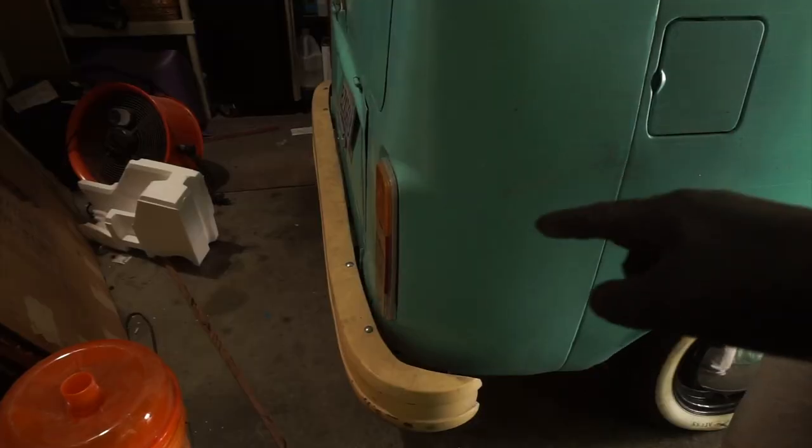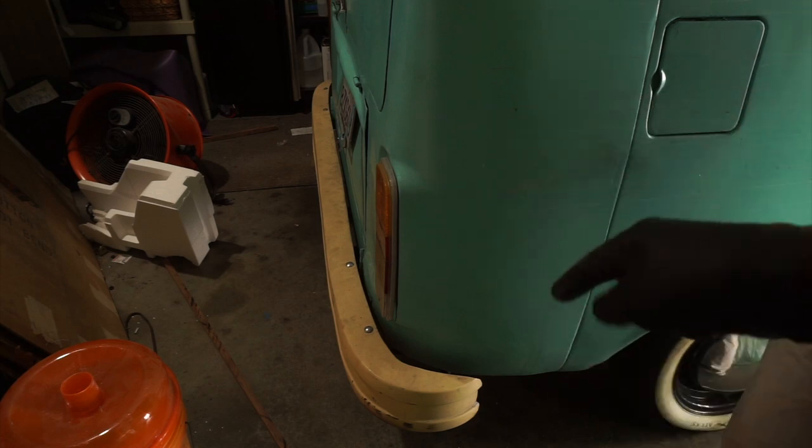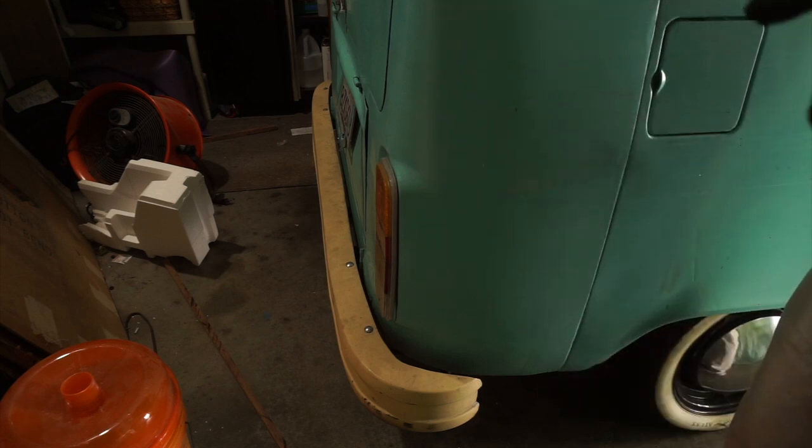Now the rear bumper — this has three nuts on each side holding it in, and the innermost nuts are going to be a little tricky to get, so we'll see if we can get them.